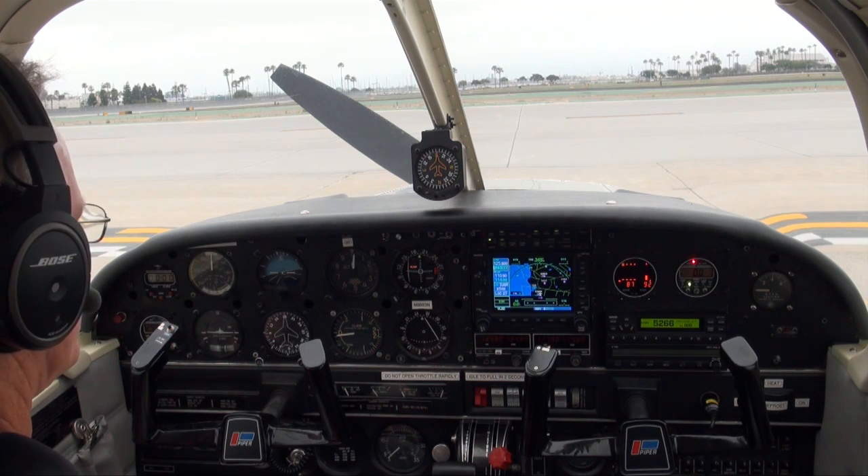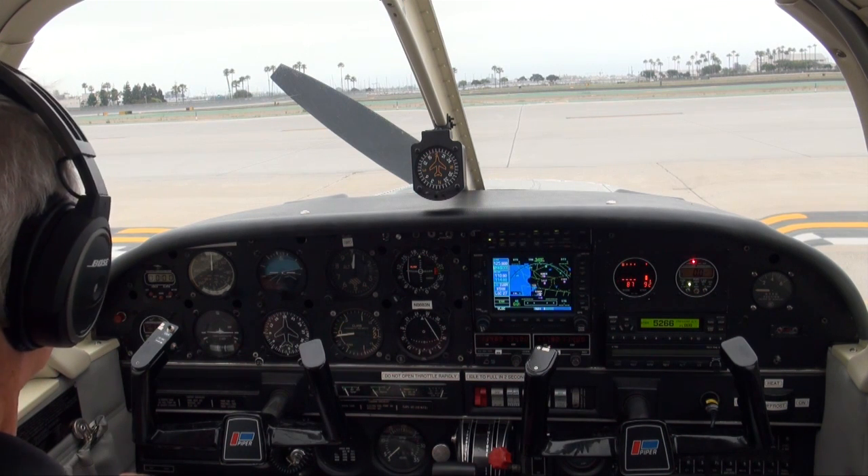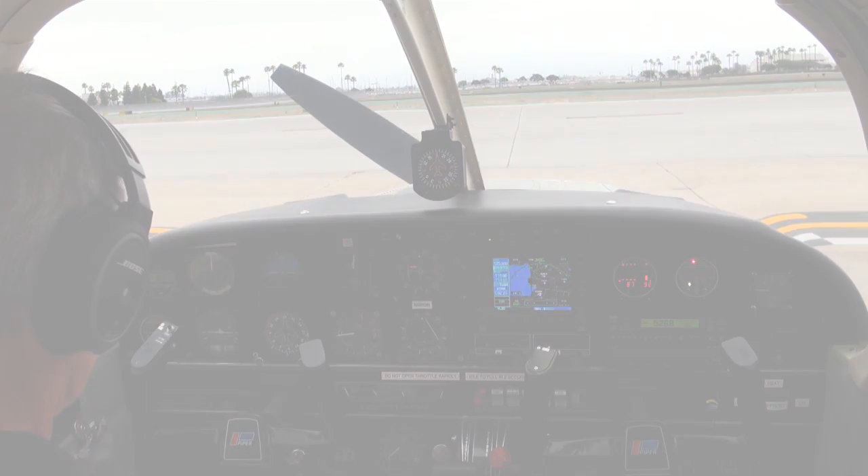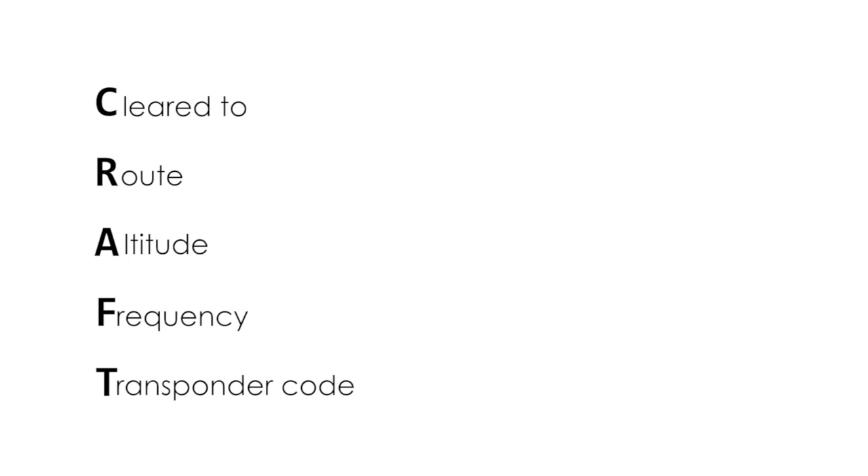We are now going to call clearance delivery for our IFR clearance, previously filed to Palm Springs International Airport. Cherokee 883 November, cleared to the Palm Springs Airport via the POGI 2 departure, Julian transition, Victor 208, Thermal, direct.